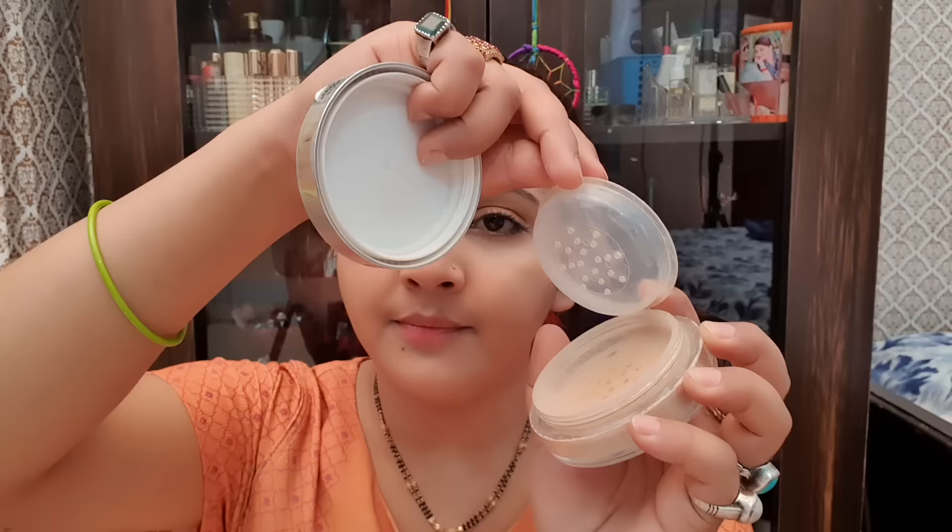First it comes in a twisted packaging and now it comes in this way, and it also comes out. I am going to open it like this — you can see this is the product. It is very low since I have been using it for 2 years.